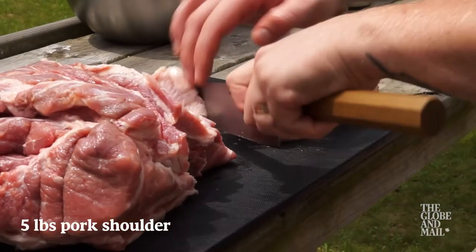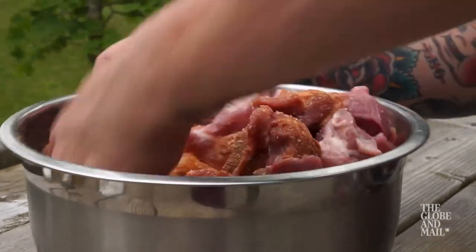Then take five pounds of deboned pork shoulder cut into one inch cubes and work in the rub.